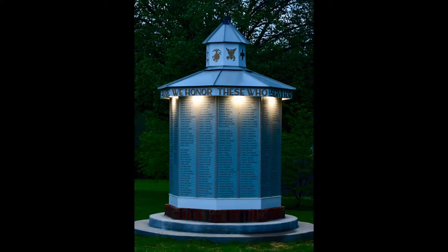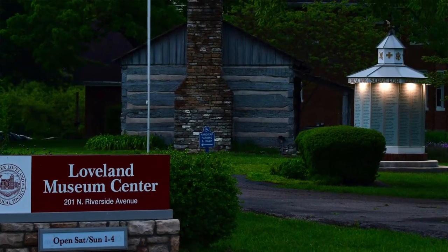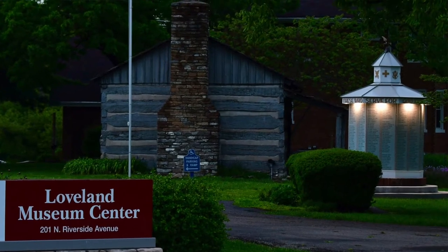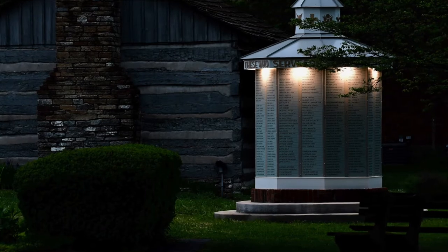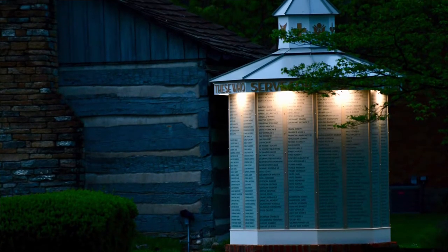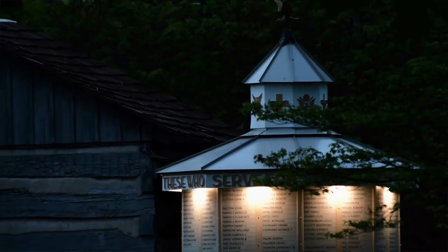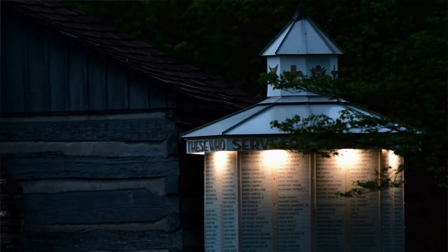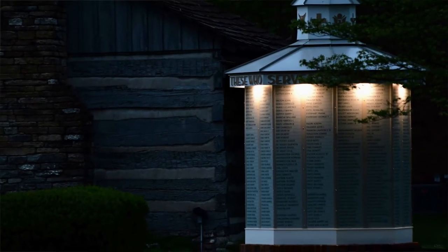I'm so impressed with the quality of this — it is really gorgeous. It looks like it's going to last a long time because of the materials used, and the engraving and plates can come off to get new ones made or misspellings corrected.